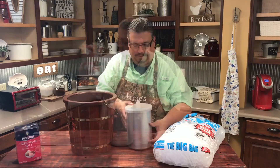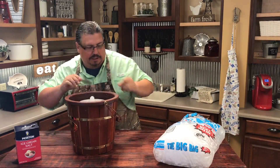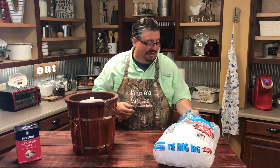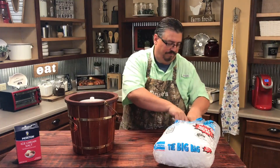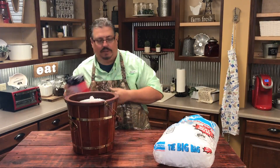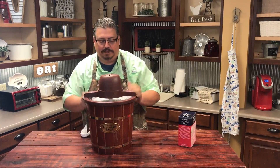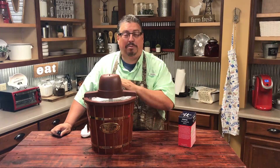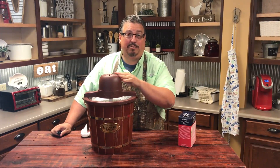Now all we've got to do is close it up and put the ice on it. We've got it all mixed together and we're going to set it down in the ice cream maker. Then you're going to add ice and rock salt, just like we used to do when we were kids. We've got the first layer of ice in, now we're going to put a ring of rock salt around it, then add more ice and one more good layer of rock salt on top. I like to take a towel and wrap it around the top to keep it insulated — just make sure you don't cover up your vent hose, because you don't want your machine to overheat.